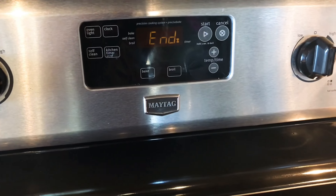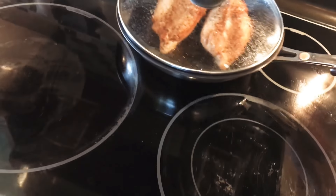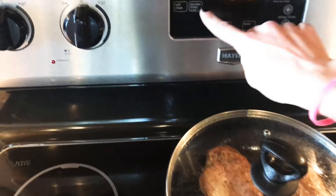During those 10 minutes, you're not going to peek on it — that's the secret. You don't lift that lid. You do nothing. You just let it cook on low. Don't do anything else. When the timer says it's done, turn it off.